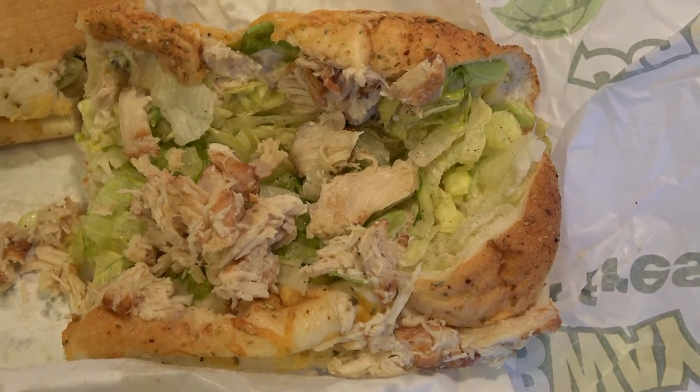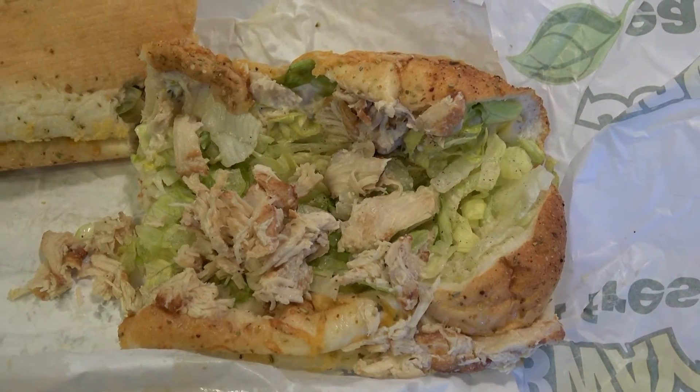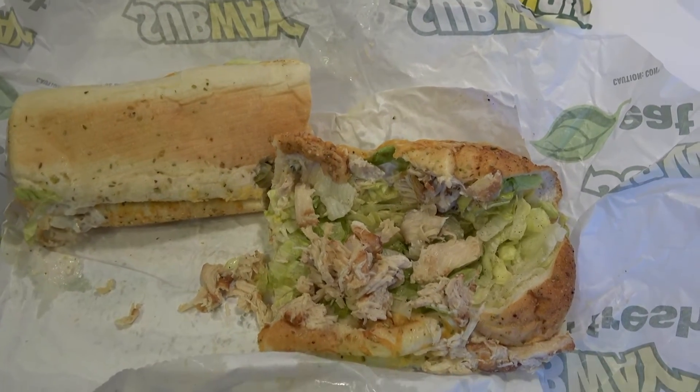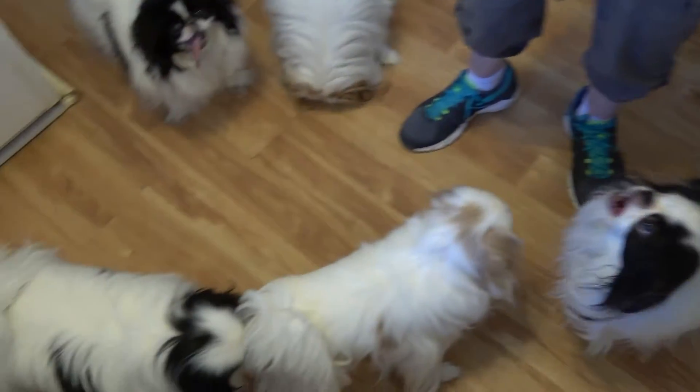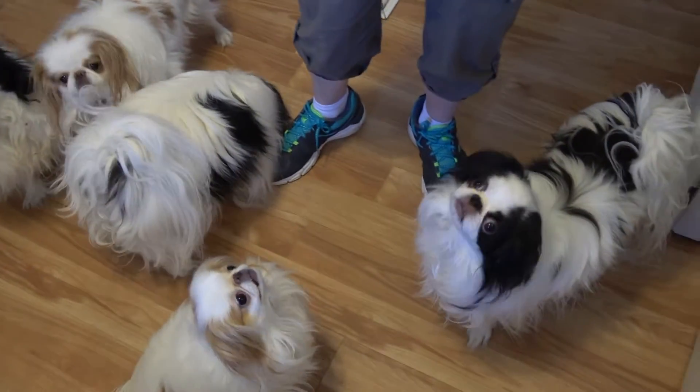How much does one of these sandwiches cost, do you think? It was nine dollars — one sandwich is nine dollars. Normally we just split one, but I thought the dogs would want one of the sandwiches too.